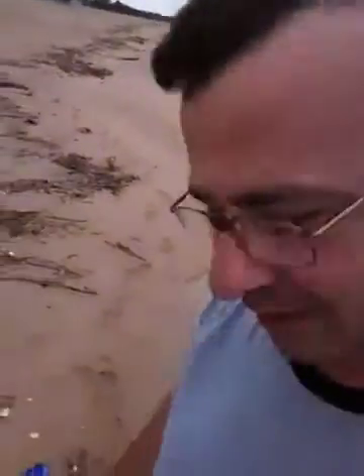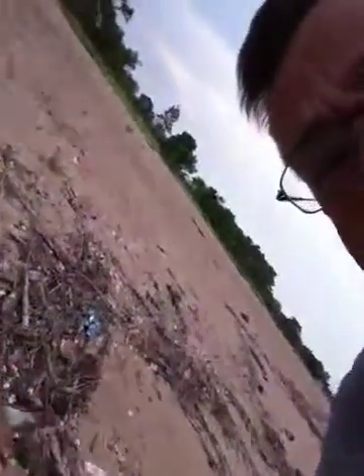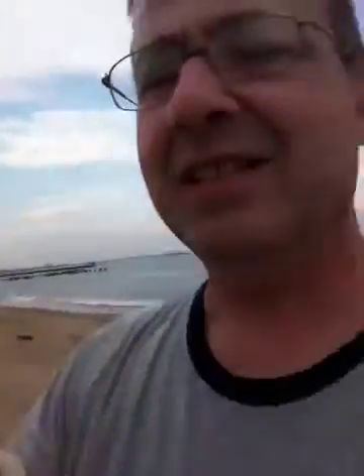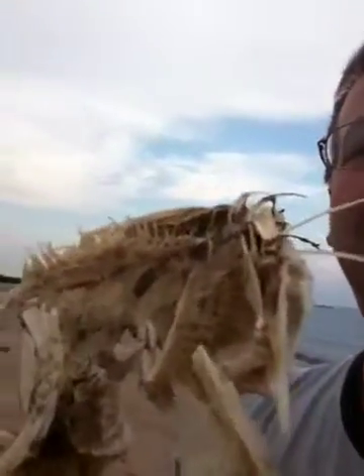I just wanted to show you — I came across a sea robin that someone either caught or washed up and is now skeletonized on the beach. It's a really interesting view of the gill rakers right here. You can see it looks like a brush — see the brush shape there, right along in there.